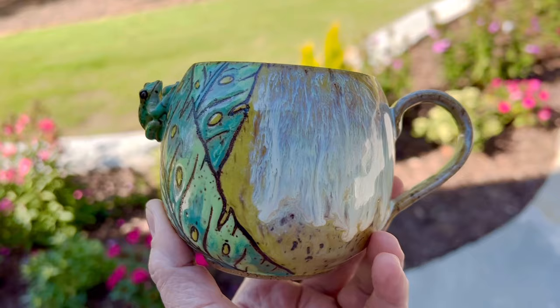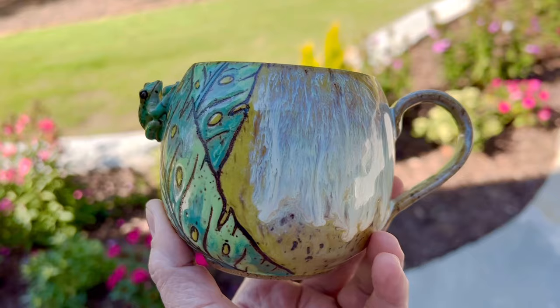I was undecided between the two — the blue and the yellow — and I went with the yellow. I really like the effects, and that was the second firing. You can see how the flux made it really run. I love the inside as well — this is exactly like I wanted. Thanks for watching!